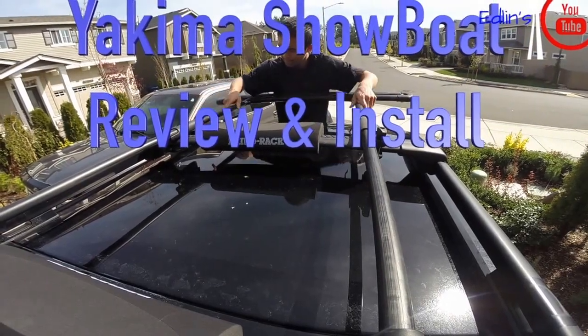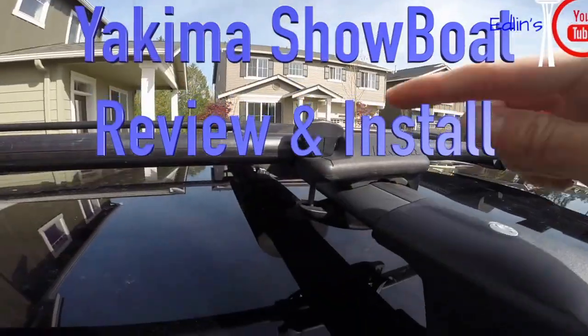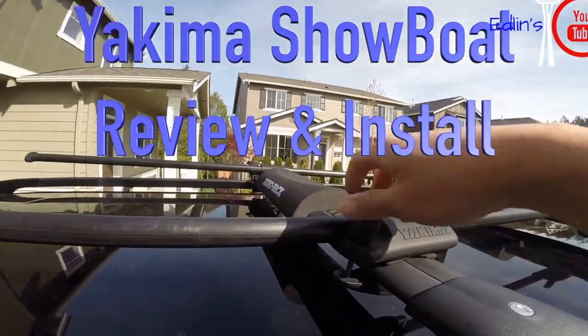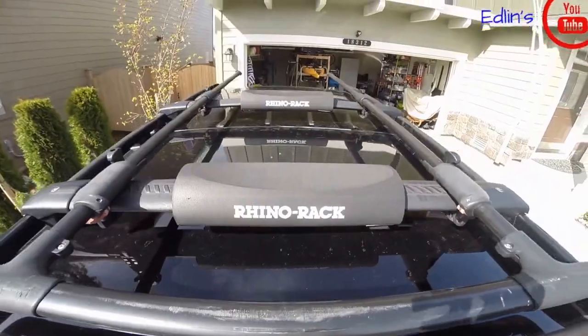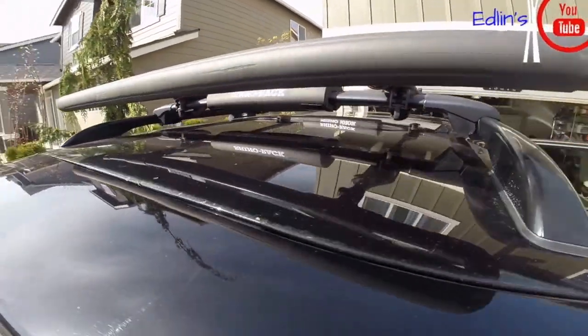In this video I'm going to show you guys the Show Boat 66. This is a load assist for anything from kayaks to a small canoe. It has a roller at the side that you can extend past the rear of your vehicle, making it easier to roll your kayak from the rear of the car with a clear tailgate without damaging your car.